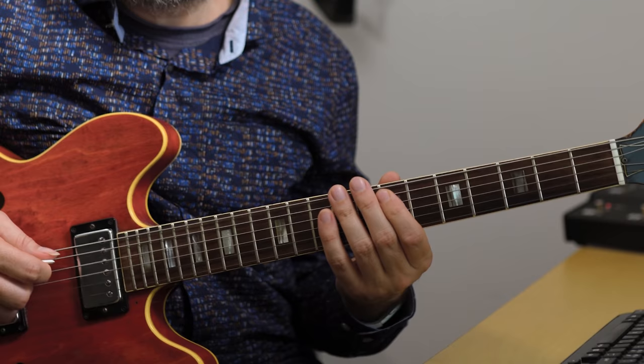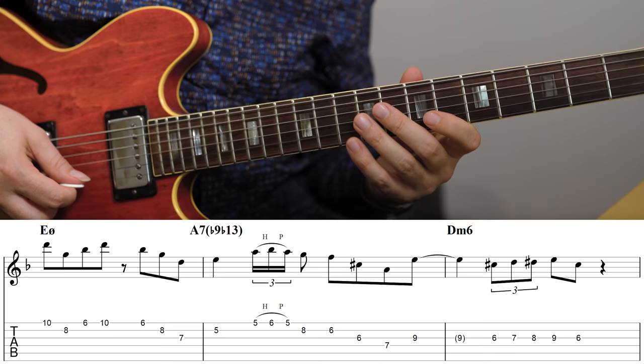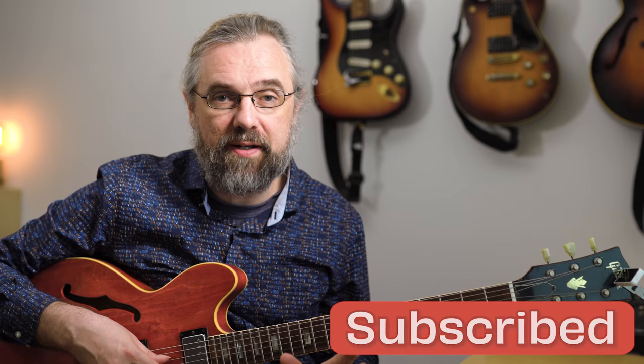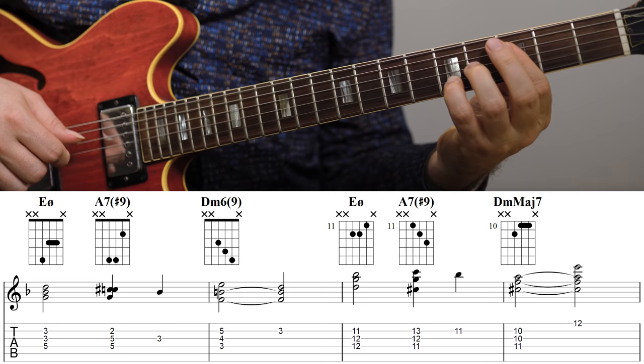If you look at the notes of an E half diminished chord — E, G, B flat, and D — the top three notes, G, B flat, and D, form a G minor triad. That's a great structure to use in your solos. This technique is something you want to know for all the chords you improvise over. It's also useful for your comping: if you want to play an E half diminished chord, you can use a G minor triad as a rootless voicing.